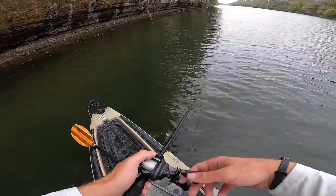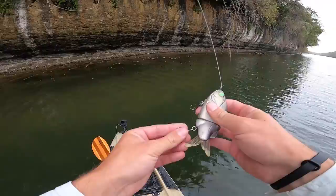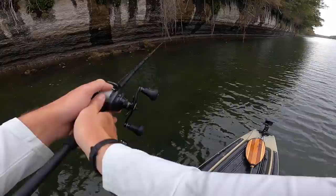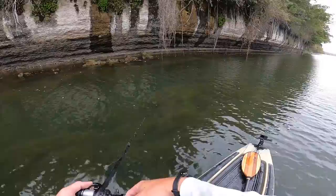There's one right under me — just had a pretty nice little eat from about a one-pounder that followed all the way up to the kayak. Oh my god, that was a bass the whole time — I did not even realize that was a bass!